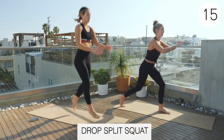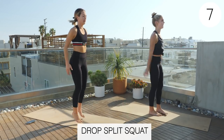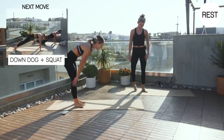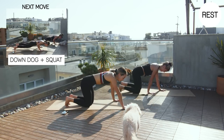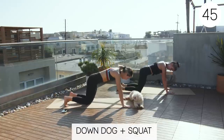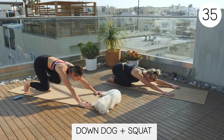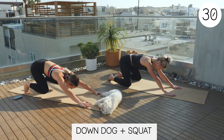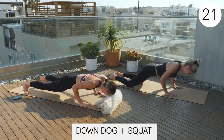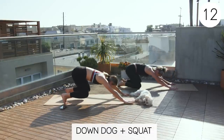This is the not-easy circuit, so I'm proud of everybody who's still with us. All right, back to that down dog squat to push-up. One, exercise. Back into that squat, push-up. Oh, these push-ups are getting hard. How are you doing, Claire?